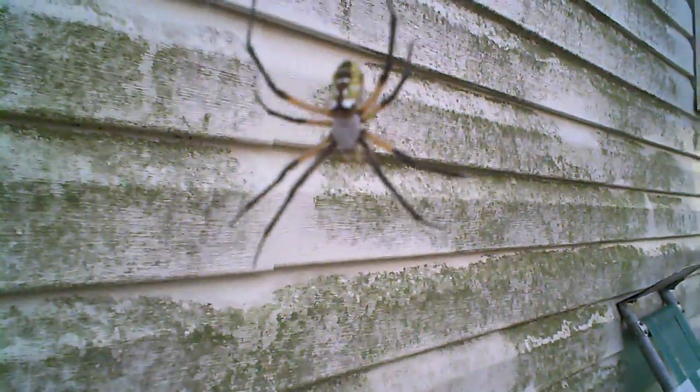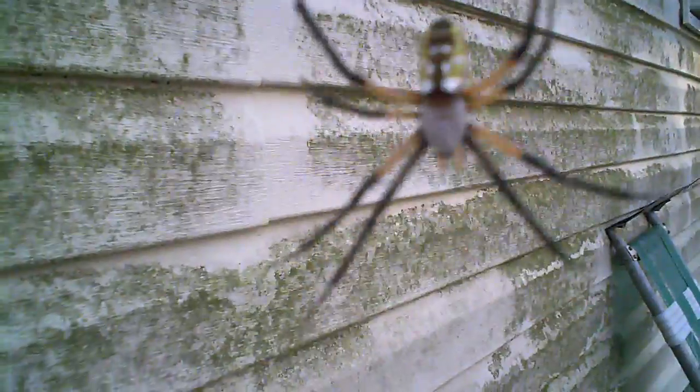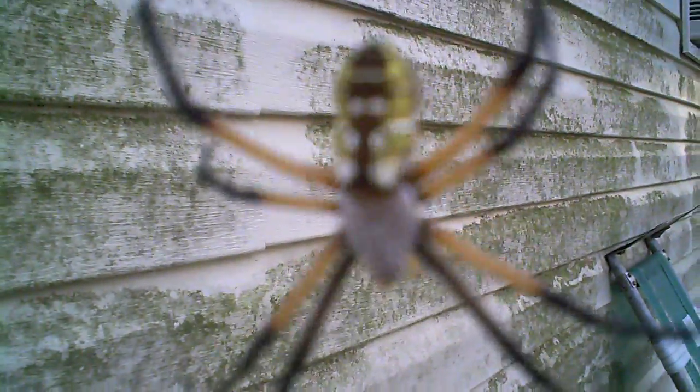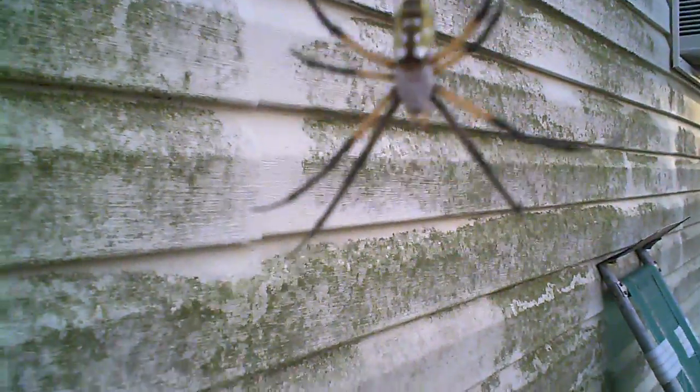I was just going to make a short little video of my little garden spider, cotton spider friend here, whatever you want to call it. That's the web. It's a little bit windy out here. I don't think you can see the web, the actual web itself.